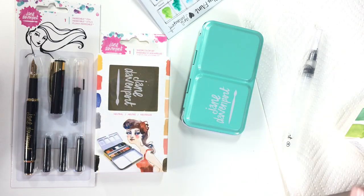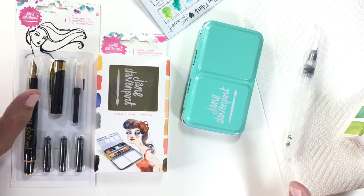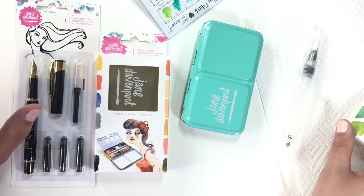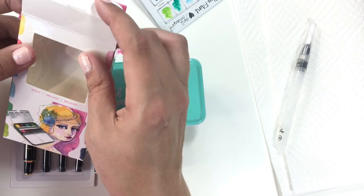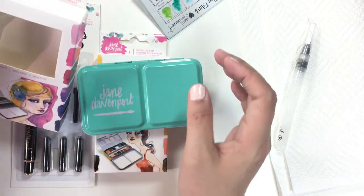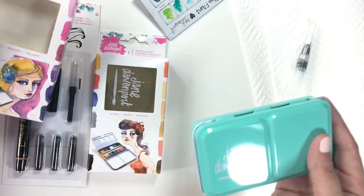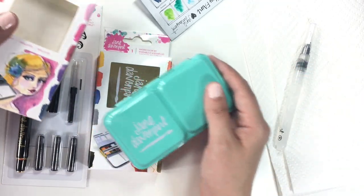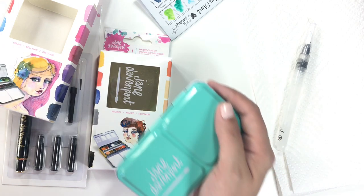So I thought I would pick up a couple more things and take a look at them. This particular situation here is the Jane Davenport — she had two little watercolor travel sets. There was a brights collection and a neutrals collection. The brights was what I wanted; the neutrals are skin tones or maybe just like browns, not really what I love, but I love the brights collection — or at least I thought I would.